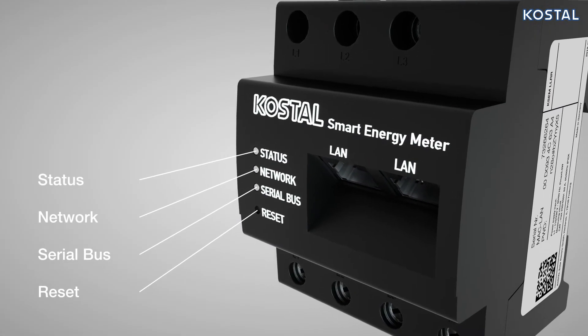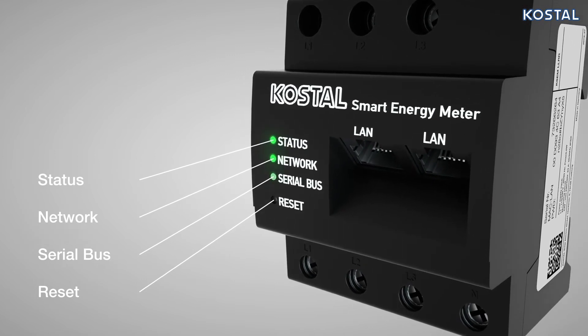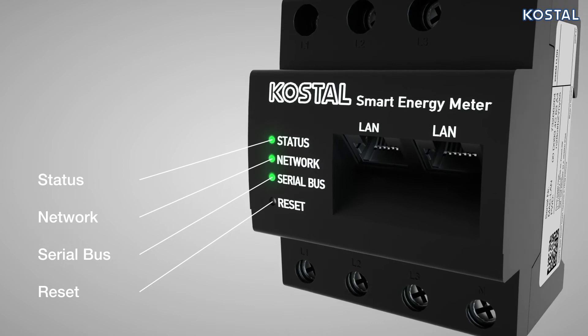LEDs on the front of the Smart Energy Meter indicate the status of the energy meter. Please refer to the installation instructions for details of the LED statuses.